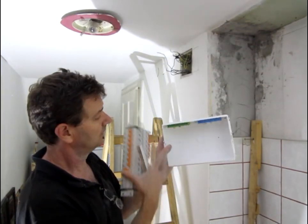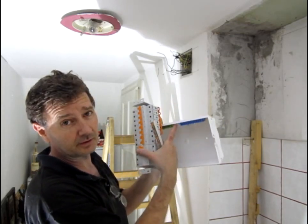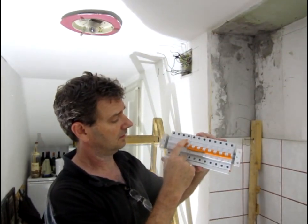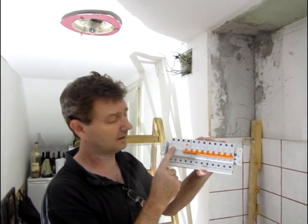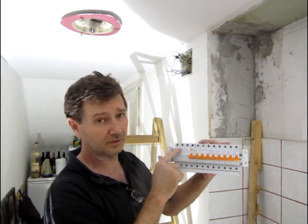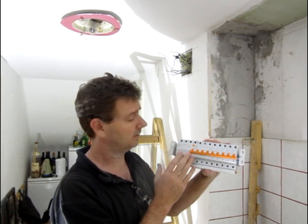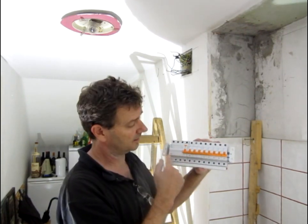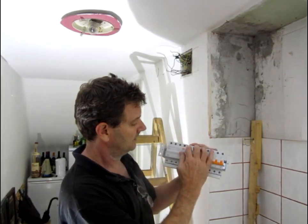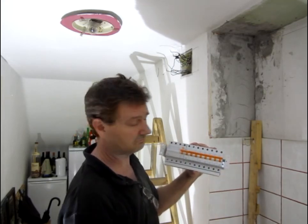Neutral connector. This is our earth, obviously, where all our neutral connections will be made. Now, this leakage detector detects any current that's not flowing in and returning out. If it flows anywhere else, like earth for example - 30 milliamps, 0.03 of an amp - this will break and shut off all the power to any of these circuit breakers. Safety reasons. It's worth the 30, 40 euro you pay.